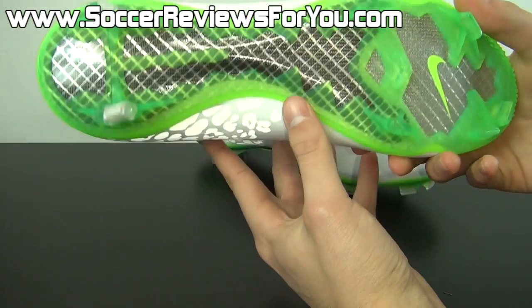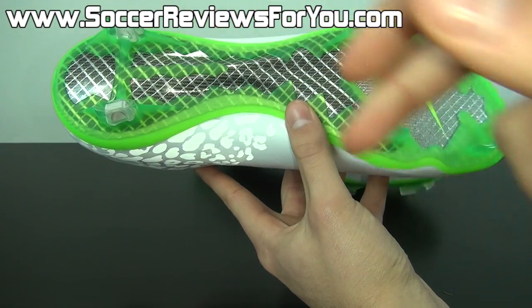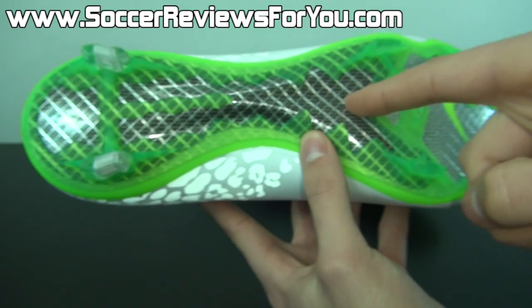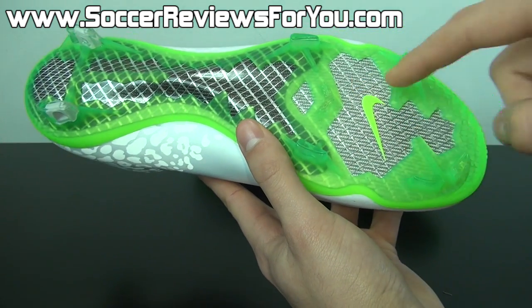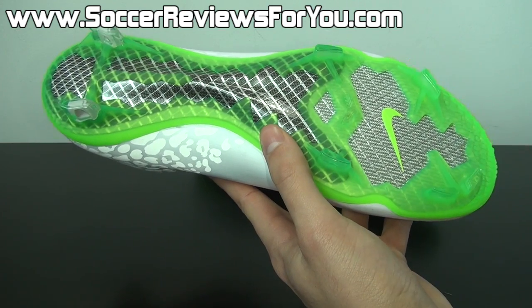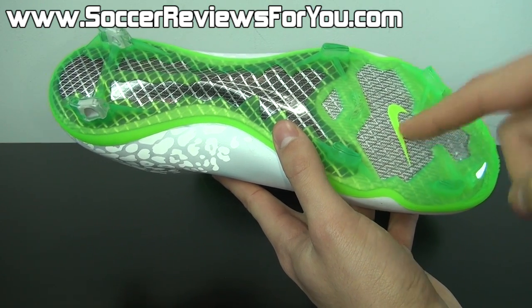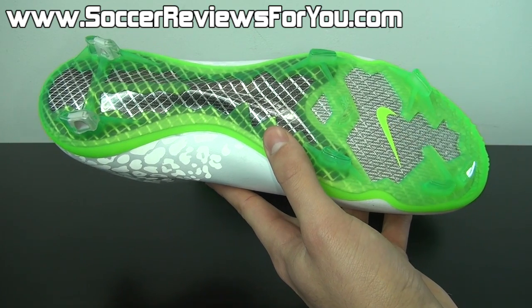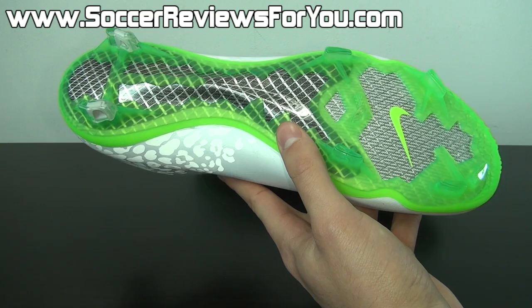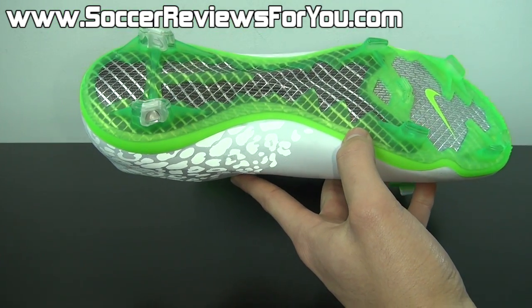Moving on to the sole plate and stud pattern, you're going to find a base for the sole plate in the form of glass fiber material. You're going to have two layers of glass fiber going from the heel to the midfoot, and then one single layer of glass fiber in the forefoot and toe box area. There's been variation from colorway to colorway whether you find one or two layers in the forefoot, but to be completely honest, it really doesn't make too big of a difference, if any, in terms of the overall feel.